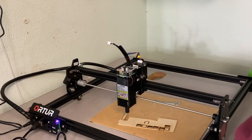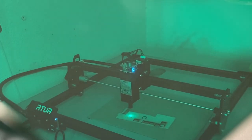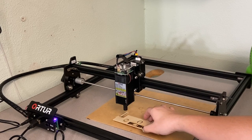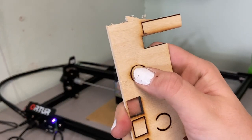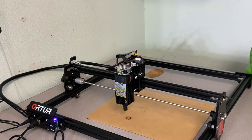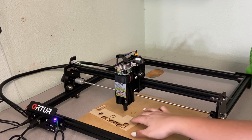Now I can go and test the cut. Always wear your glasses. So that was on two passes, 65% power, and at 150 millimeters per second. And as you can see, that's clearly already pushed through and that was at only 65% power. This machine is very, very powerful and can definitely cut some stuff.